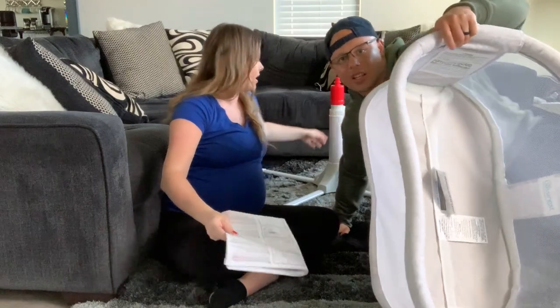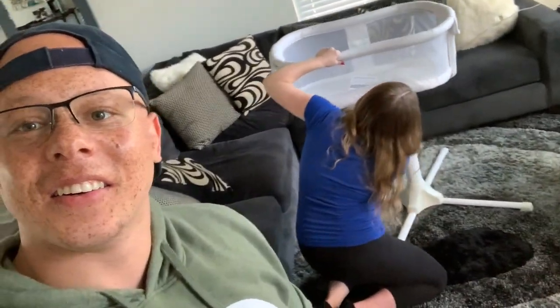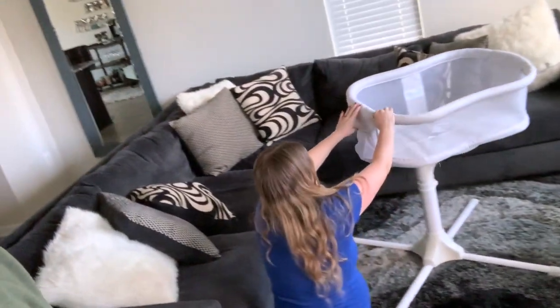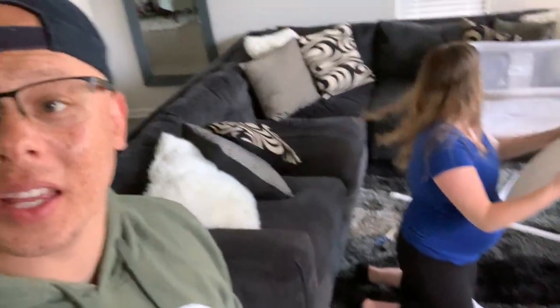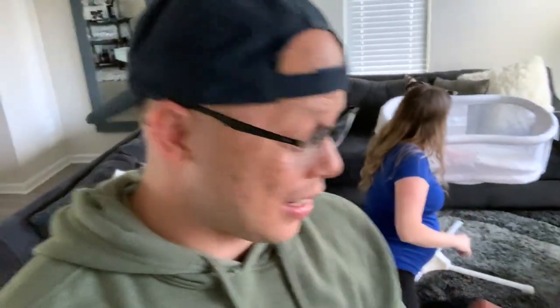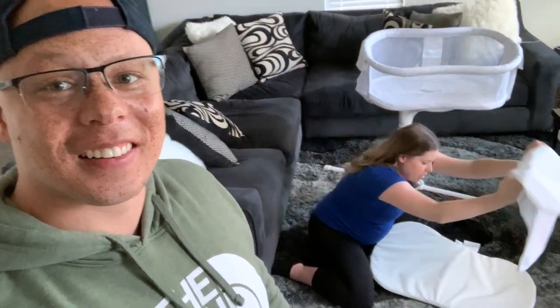Step eight: attach the sleep area to the base — just put this thing on top and it clicks into place. The sleeping area is heavy, so that took some effort — but nice, it's got that 360 swivel action! Then you put in the little sheet cover, which feels washable. Overall it literally took four screws for the base legs and then everything else just snaps into place. All you really need is a screwdriver — and scissors just to open the box. Christina is putting the mattress sheet on over there — and we're all done.